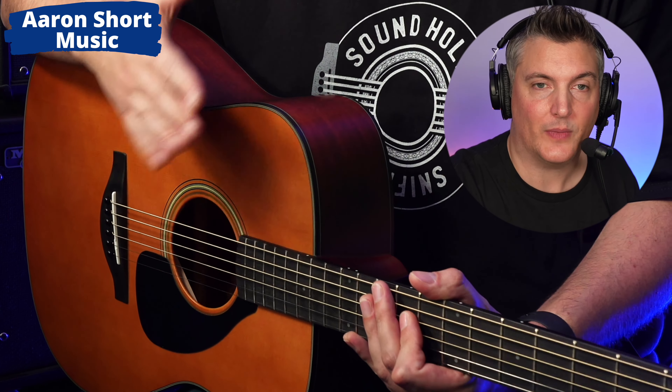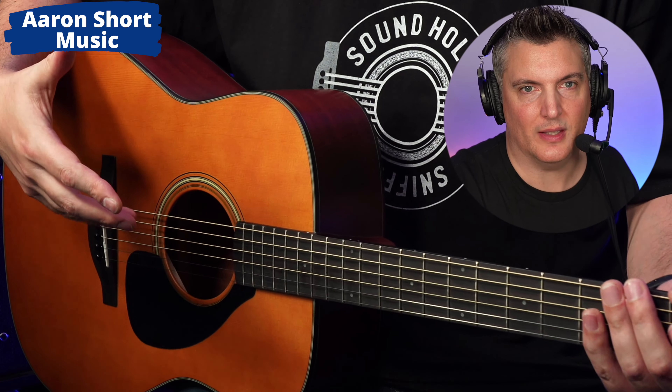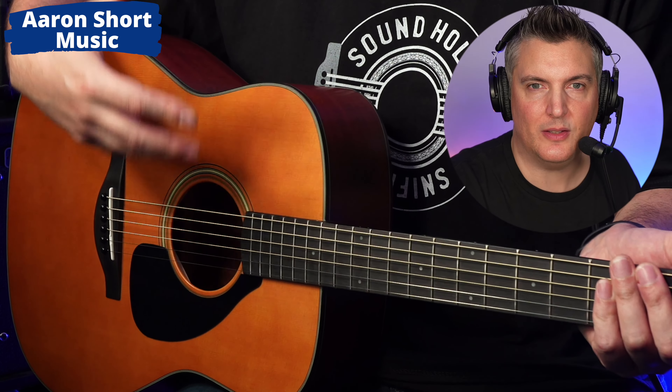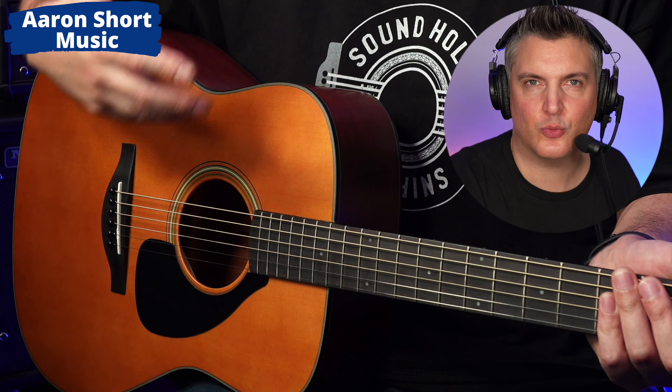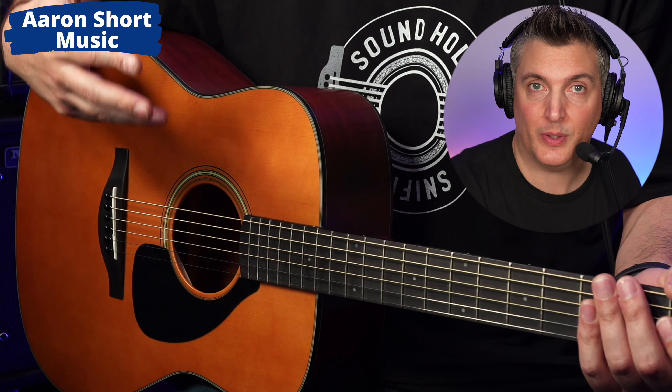It also comes with a gig bag and better strings — these are Elixir. So I really think there's a lot here to justify the extra money. What you get here just feels and sounds like a real step up from the other guitar. It sounds and feels so much more professional in my opinion.